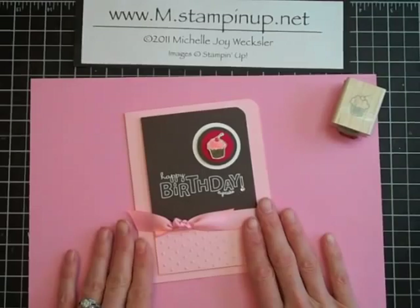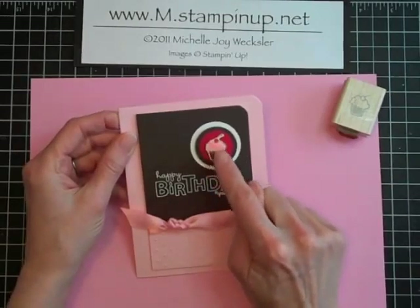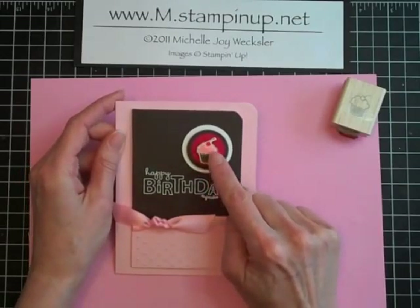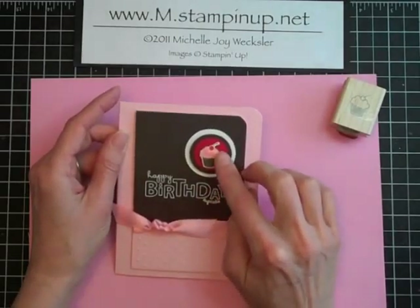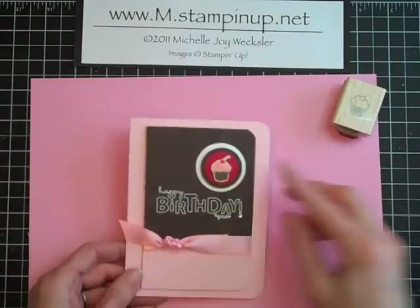Hello Stampers! Welcome to another episode of Card Play. Today I want to show you how to make this card. I specifically want to focus on showing you how to make this faux frosting for this adorable cupcake. I got this technique from Wanda Petijohn's blog at StarlightStamper.com. She did a really wonderful job of explaining it and now I'd like to show you a video of how to actually make it.